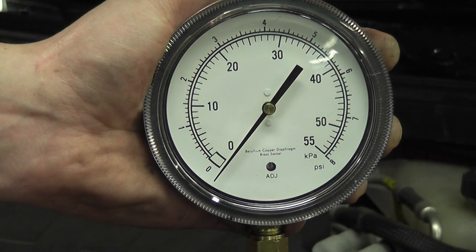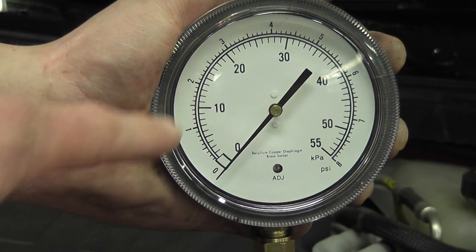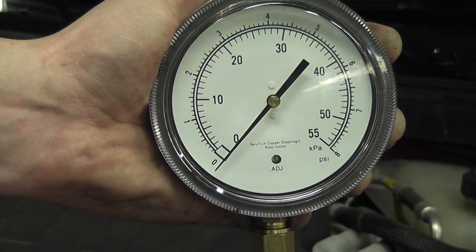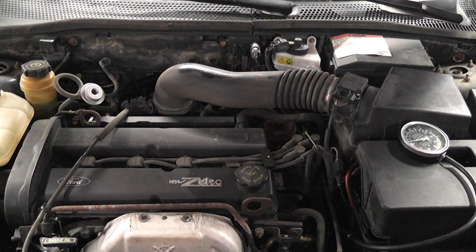Known good, known bad cars — back pressure tech. You can understand the spec now: no more than 2 PSI. Even 2 PSI would be too high. That's it — exhaust back pressure test. I've decided to add a little bit more to this video because I want to show there are other ways to do it other than using the oxygen sensor location.